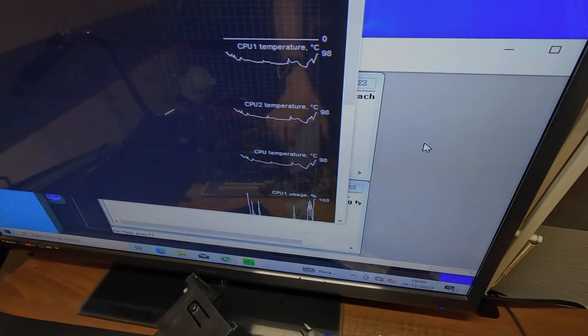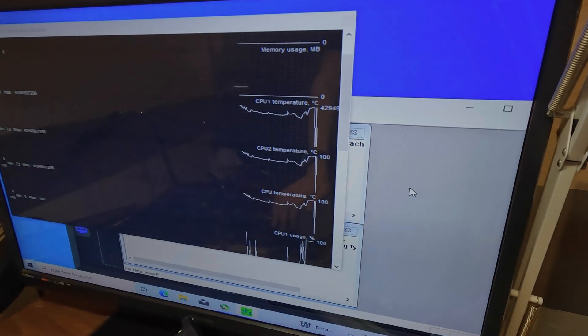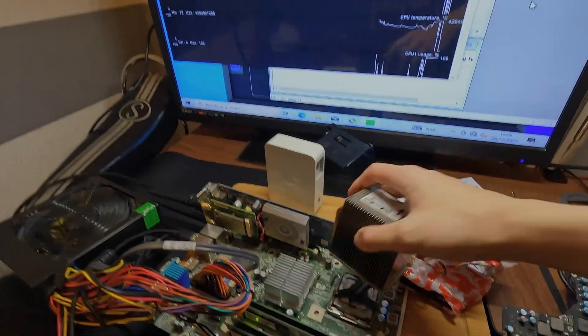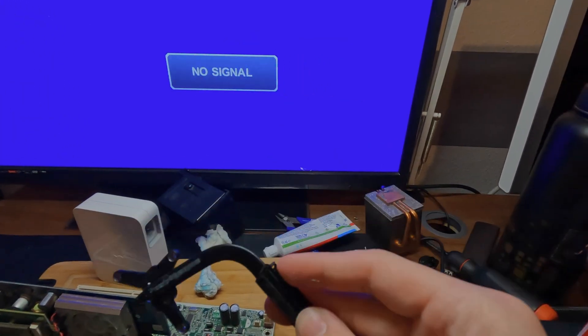CPU temperature's going up. 98. It's at 100 degrees. Still at 100 — it's gone high. I don't think this is going to work. What if we shove the stock cooler on top of this cooler? We're going to try it a different way.